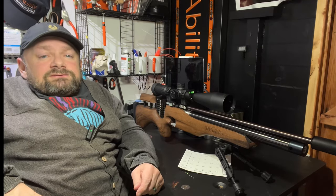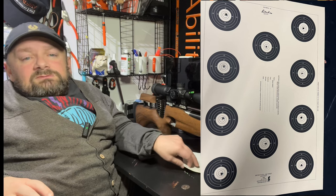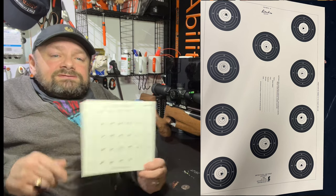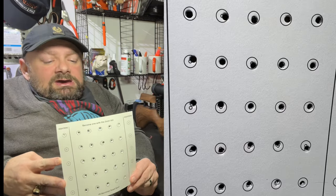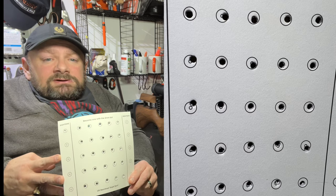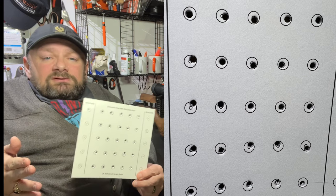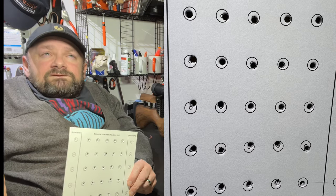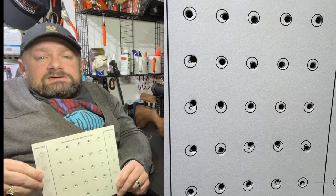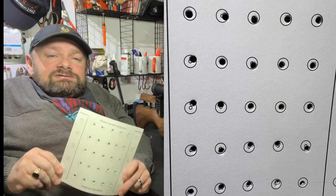I've run about two tins of pellets through this gun shooting my standard Barracuda FT that I use on the tour, and the accuracy has just got better and better. In my shed I shoot just under 25 metres and I'm getting 250s virtually all the time. I'm trying to improve the X count — I've got 250 with 15X at the moment, which is that kind of breakpoint where I think this gun is bench-rest accurate.